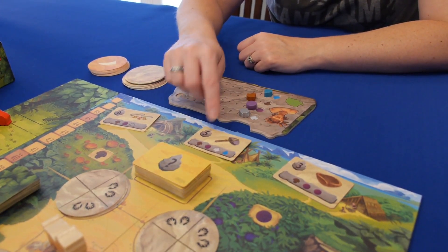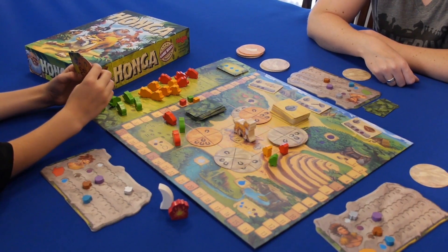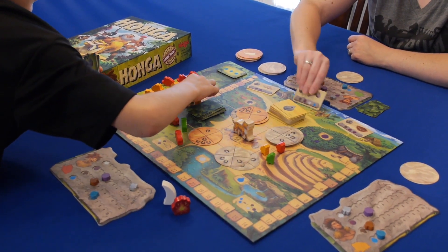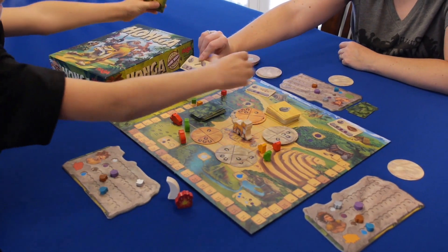You can also barter resources with other tribes on the board to gain victory points. The first player to reach the victory point amount triggers the end of the game. The round finishes and the player with the most victory points wins.